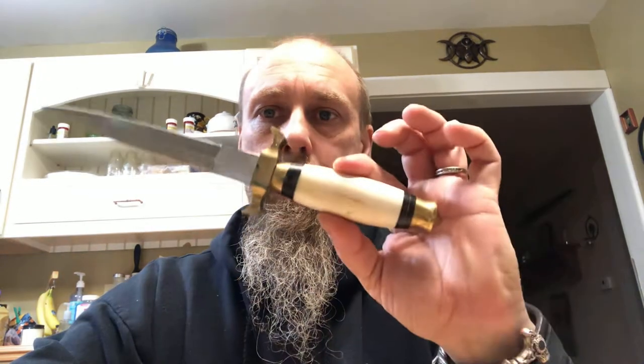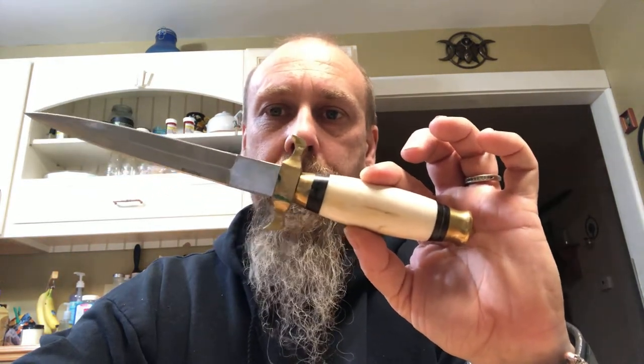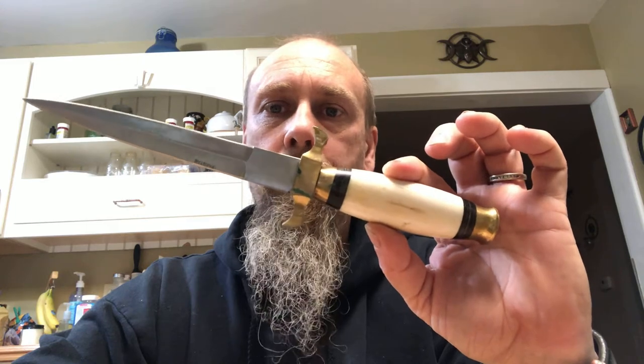Energy is the athame. So remember: the athame never touches anything and is used for energy. The boline physically touches something and is used for inscribing or cutting or chopping. Just don't poke with it. That's pretty much what I wanted to go over with you all for tonight — in depth — as regards to some of the tools for your altars.